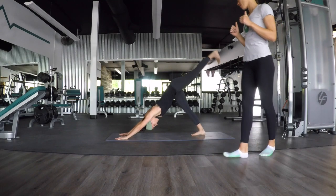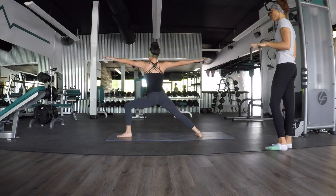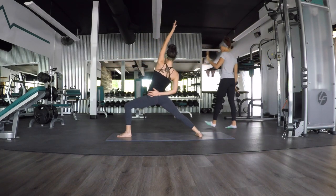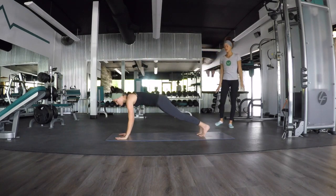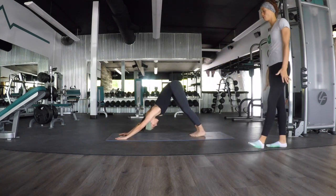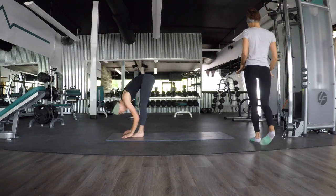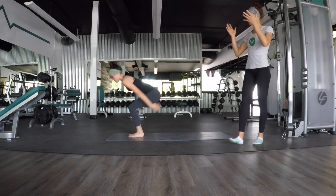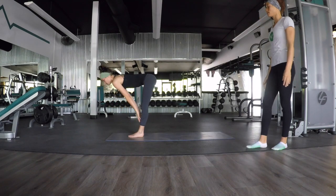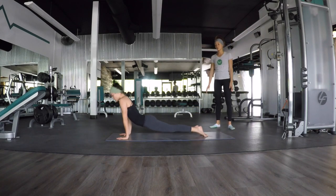Inhale, left leg high. Exhale, low lunge. Inhale, hold Warrior Two, rise up — stay for an inhale and for an exhale. Inhale, reverse your Warrior. Exhale, try to open up. Inhale, upward facing dog. Exhale, downward facing dog. Last time — inhale, look forward. Exhale, meet your hands. Inhale, halfway lift. Exhale, forward fold. Inhale, chair — go to the lowest one yet, sit low. Exhale, forward fold. Inhale, halfway lift. Exhale, Chaturanga. Inhale, upward facing dog. Exhale, downward facing dog.